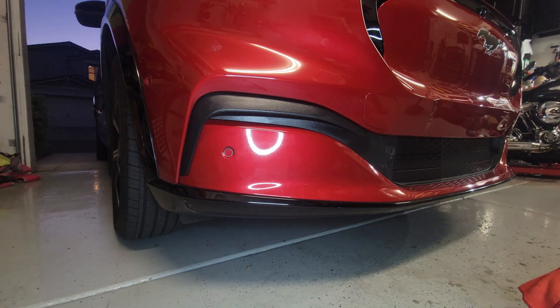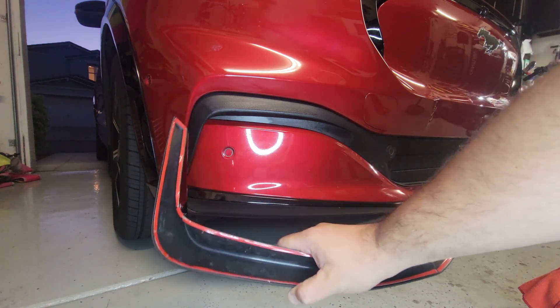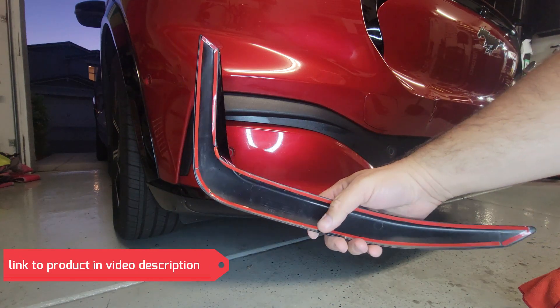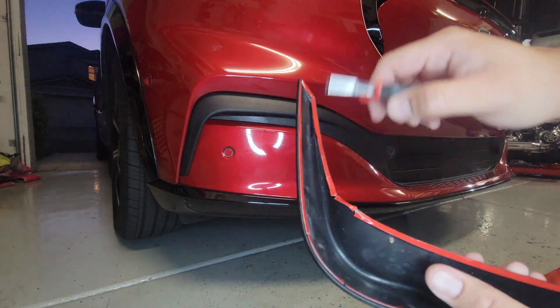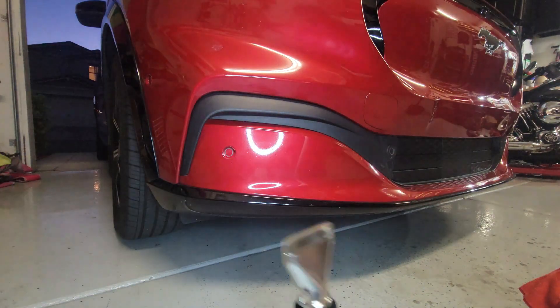The next thing I do is — on that trim there's some 3M tape already on it. Check the video description for where I bought the trim. I remove the red cover from the 3M tape; best you use a little pliers or something to peel that off.